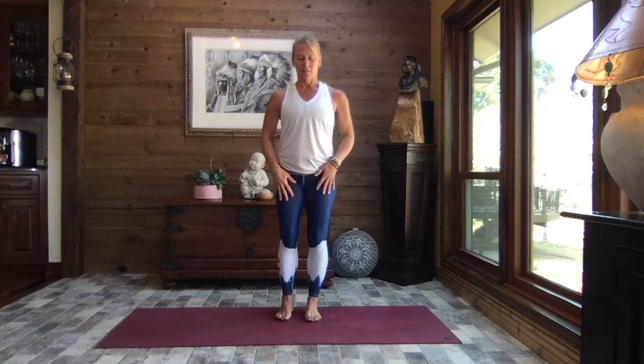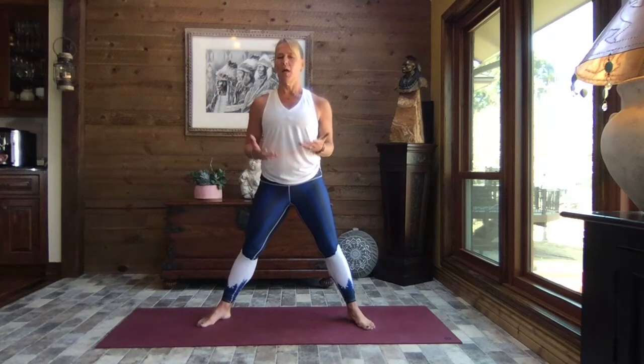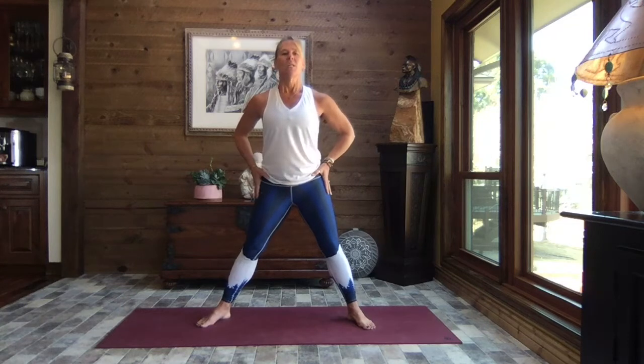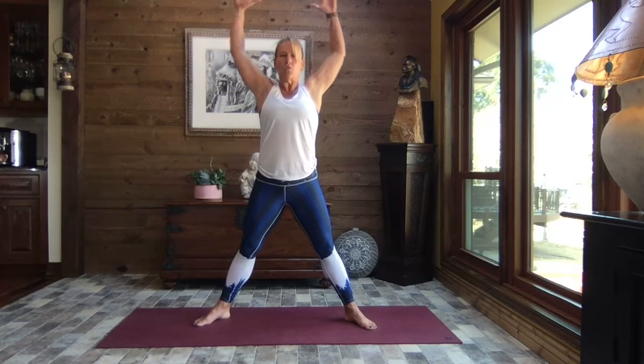To start, let's open up those legs just a little bit — doesn't have to be super wide. I want you to shift your weight transitioning from hip to hip. Notice: are you carrying any tension in that lower back? Any tension in the hips? Do we need to soften those knees? We never want to lock out those knees. Come back to center, take a big breath in and reach, and as you exhale, squeeze those shoulder blades and open the chest.